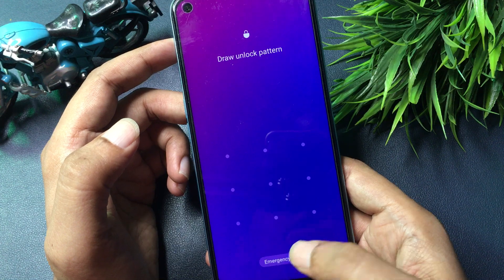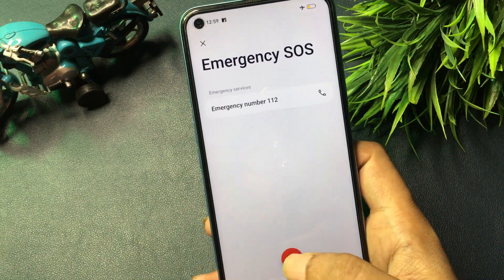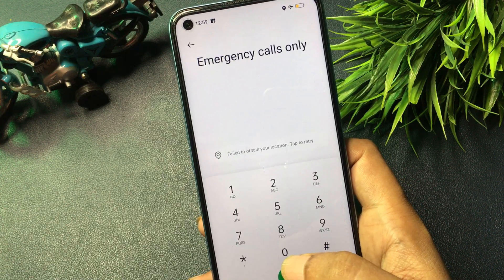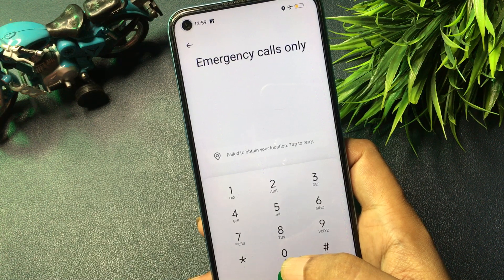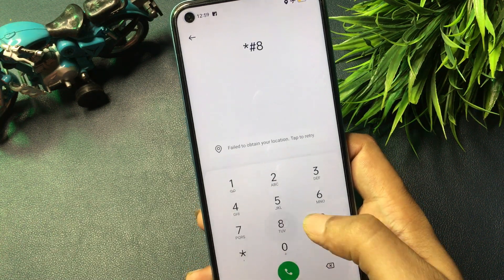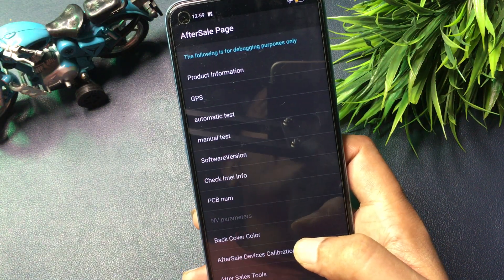Now go to the emergency SOS option and open your phone's dialing pad. I'm going to give you a special USSD code that will switch your phone to the master unlocking mode page. This USSD code is: star, hash, eight, double line, then S.